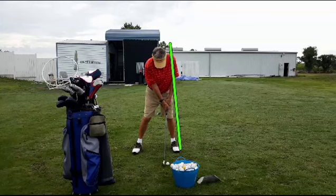We rotate around the trail hip on the way back and the lead hip on the way forward. We see a lot of golfers that rotate either around the spine right there in the middle, or only around the trail hip — never getting to the front hip.